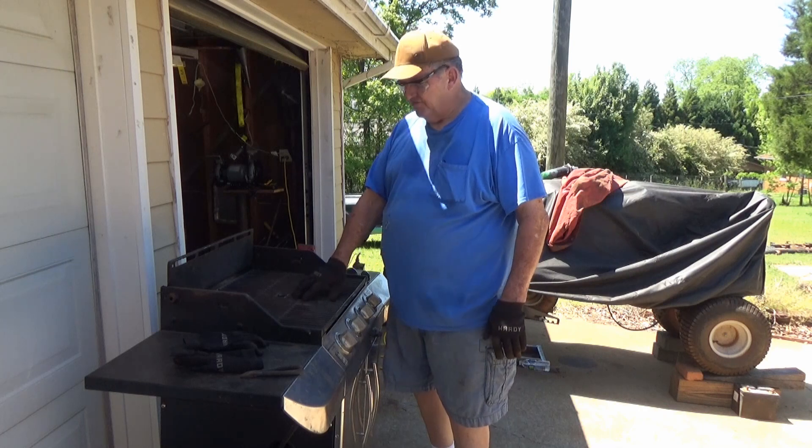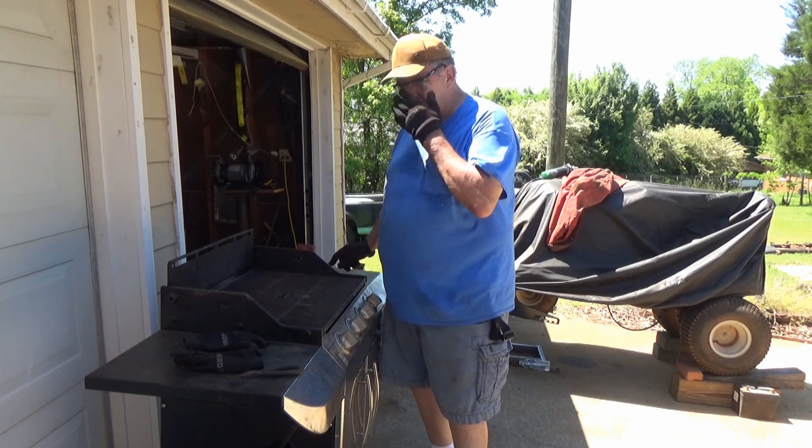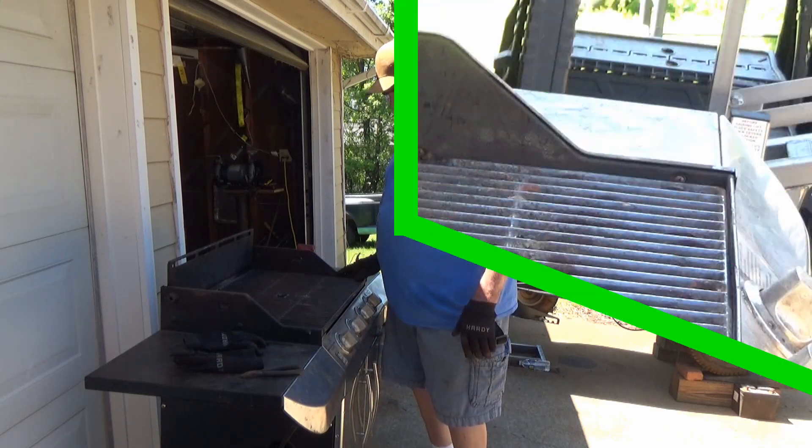Okay viewers, I don't think it's gonna take me too long to cut this metal out here. I already got my safety glasses on and I'm ready to rock and roll if y'all wanna look over my shoulder. Let's go.